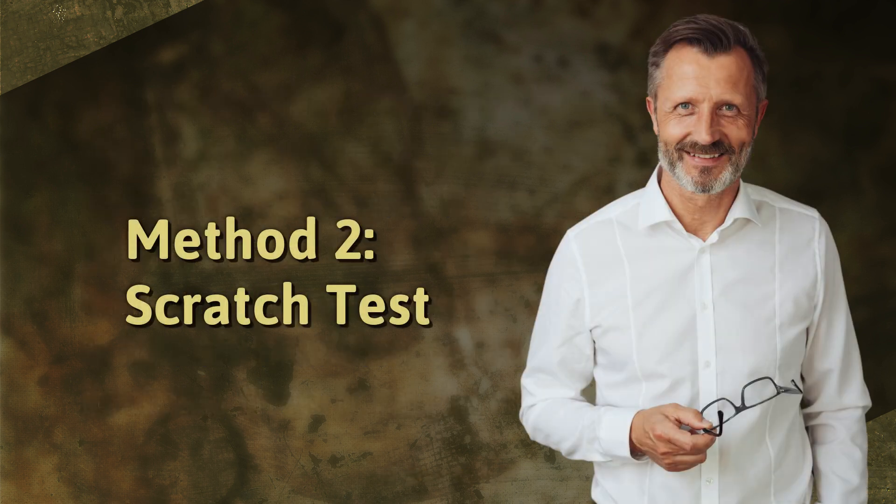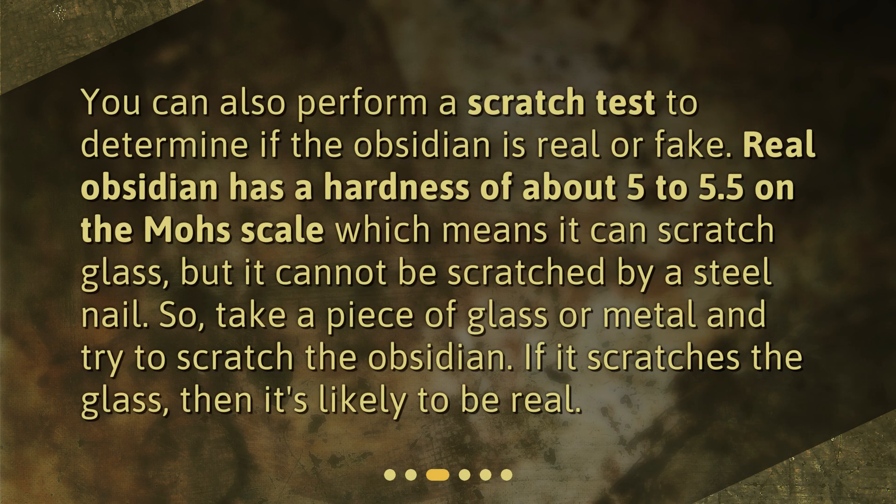Method 2: Scratch Test. You can also perform a scratch test to determine if the obsidian is real or fake. Real obsidian has a hardness of about 5 to 5.5 on the Mohs scale, which means it can scratch glass but cannot be scratched by a steel nail. So take a piece of glass or metal and try to scratch the obsidian. If it scratches the glass, then it's likely to be real.